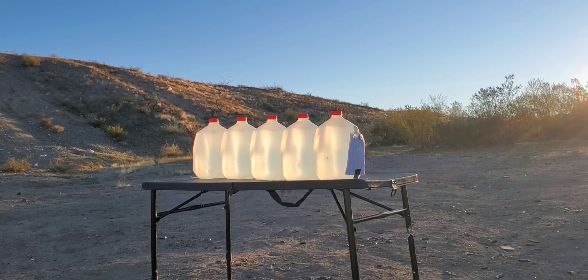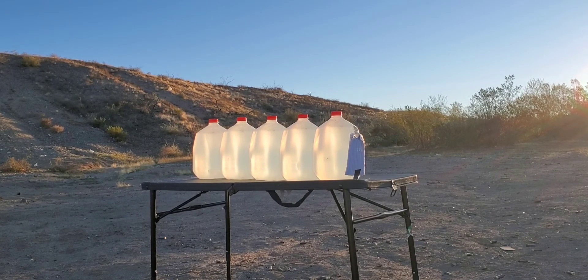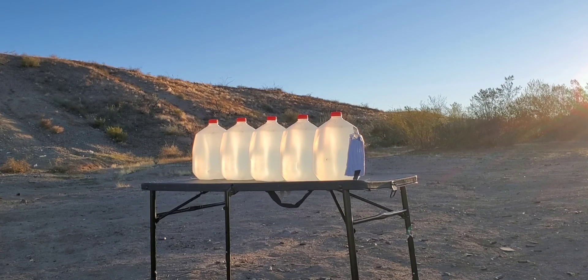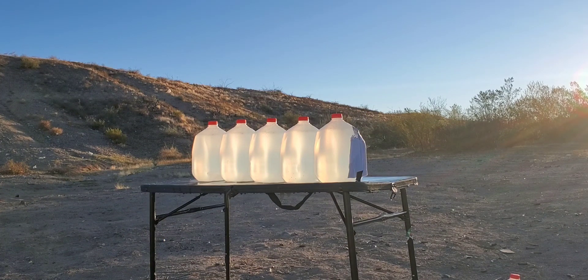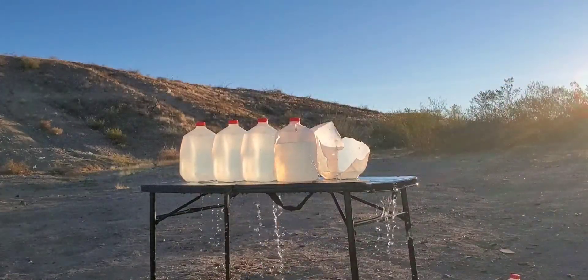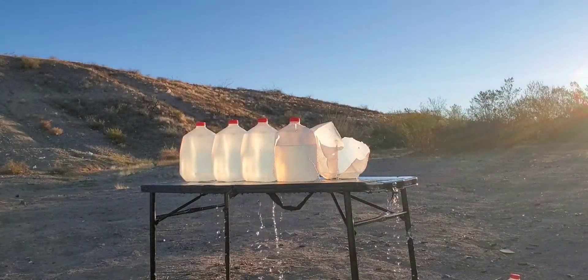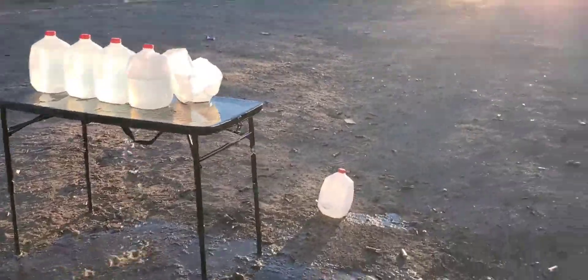All right, so we're stepping back to 15 feet on this one. Let's see how that one did — looks like a cotton t-shirt blew back over here by us.